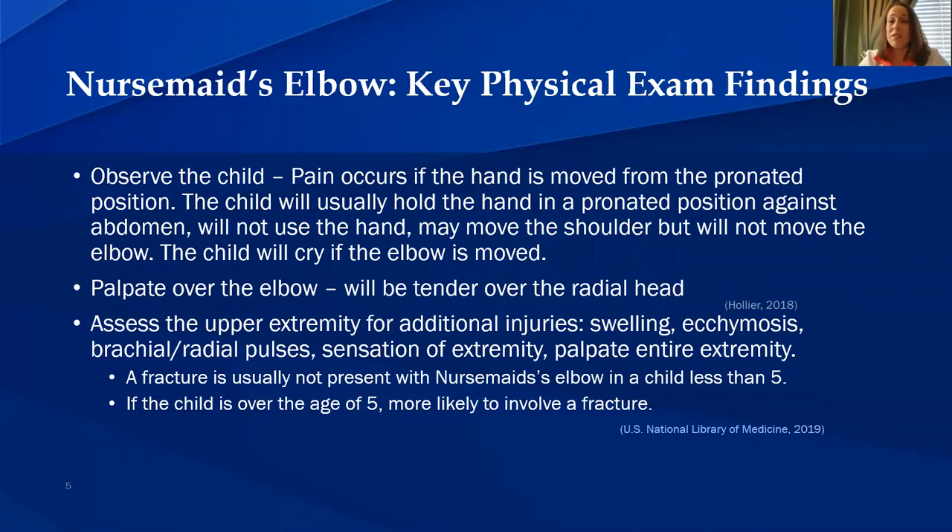Nursemaid's elbow key physical exam findings. First, observe the child. Pain occurs if the hand is moved from the pronated position. The child will usually hold the hand in a pronated position against the abdomen, will not use that hand, may move the shoulder, but will not move the elbow. The child will cry if the elbow is moved. Second, palpate over the elbow — the child will be tender over the radial head.